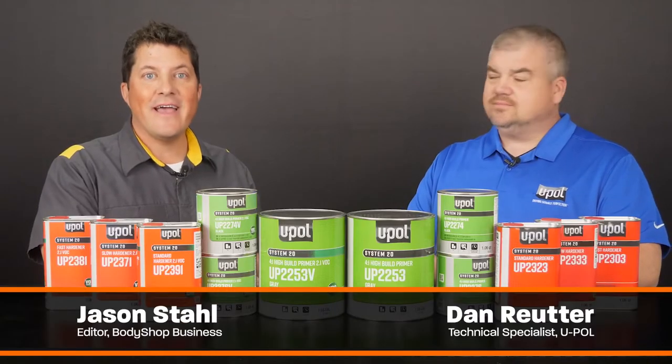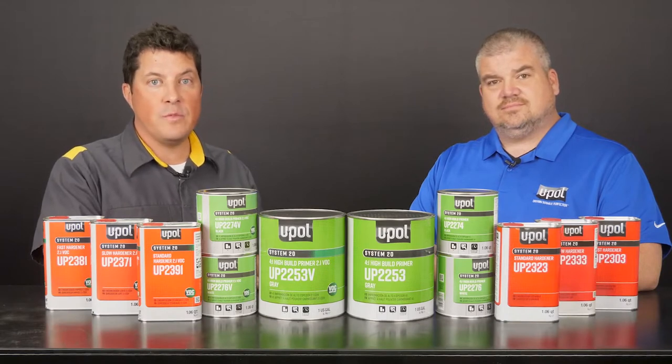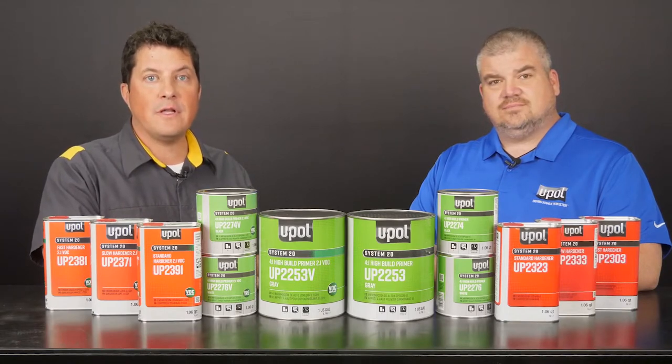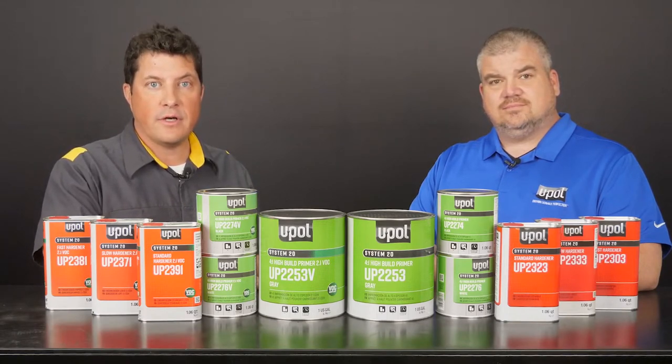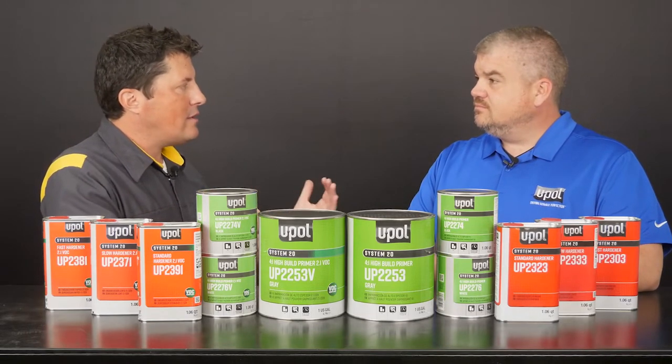Hi, I'm Jason Stahl and I'm here with Dan Roeder from U-Pol. Today's video will be the first of a two-part series about U-Pol's full line of System 20 primers and clear coats. Dan, tell us a little bit more about the System 20 product line.